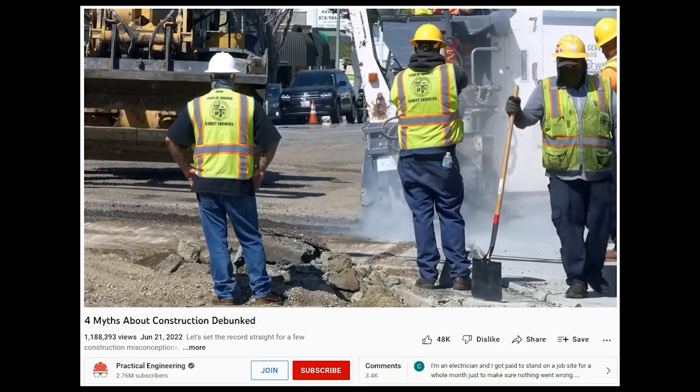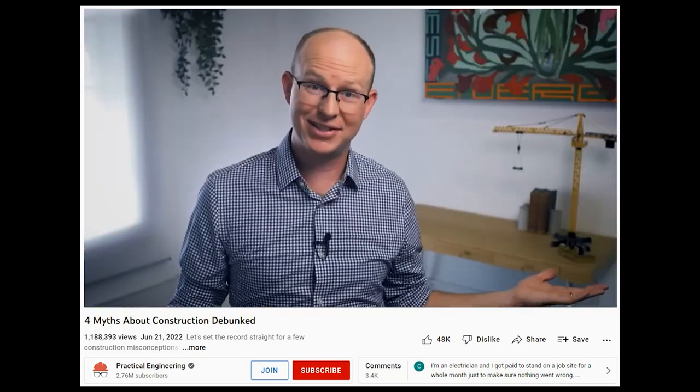On my podcast recently I talked to Grady Hillhouse about his video on construction myths. If you haven't seen that video, check it out over on his channel Practical Engineering. So I thought it'd be fun to make a video about woodworking myths — some of these myths were suggested by you in a community post last week.